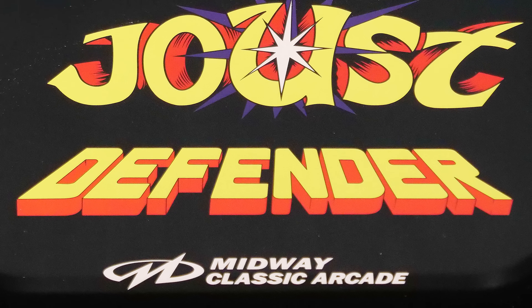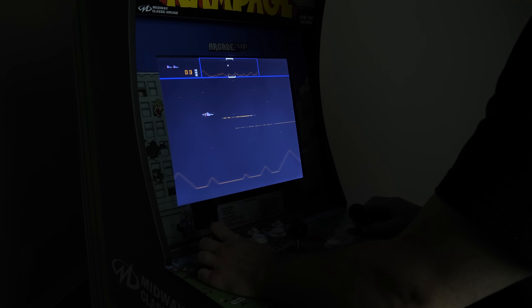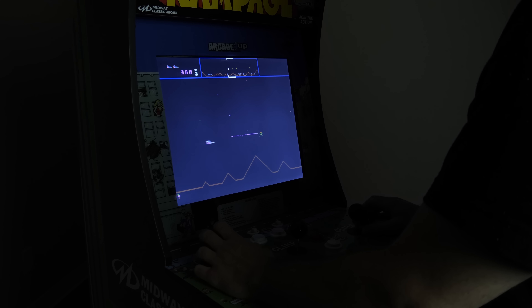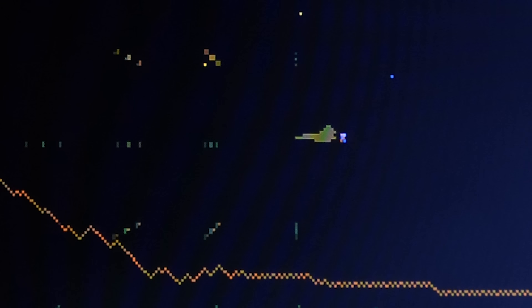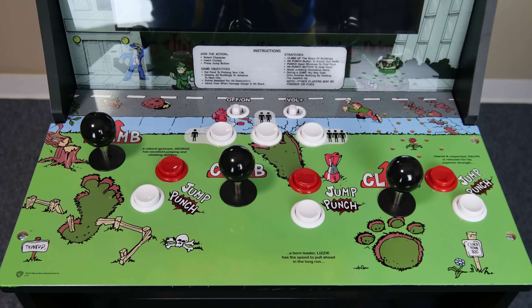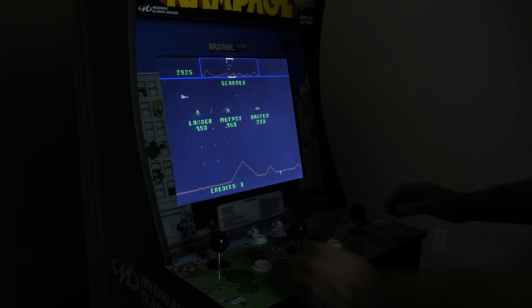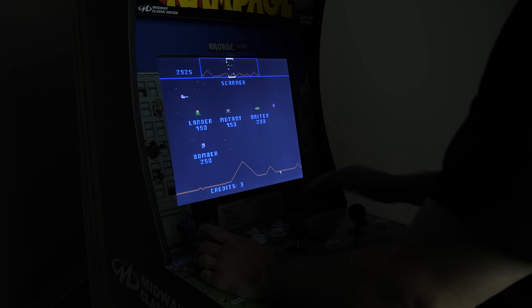Finally, we get to the last game on the cabinet: Defender. As far as I can tell, this is the original arcade ROM and it is being run effortlessly. But that's not the problem I think people are going to have with this game. When you look down at the controls, you're looking at the Rampage arcade layout. And when you go to play Defender with this layout, it's going to feel very different.